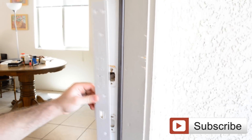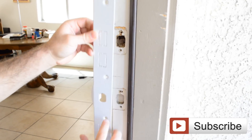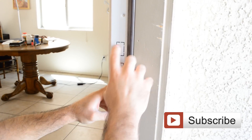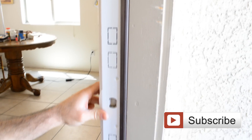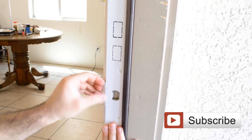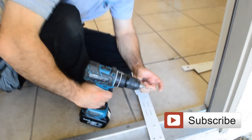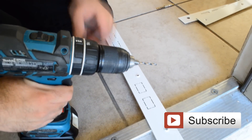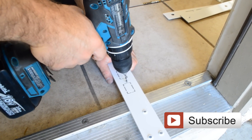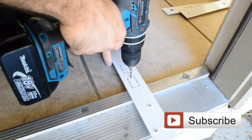Now we're going to start with the first plate. We want to make sure what is the size between the latch and the bolt — usually it's five and a half to six inches. On this one I see it's five and a half inches. There's a small square here you need to cut; I use a Dremel for that. If you don't have a Dremel you can use your drill bit, but be very careful so you don't hurt yourself. Make sure you hold the plate in a good position so it won't cut you.